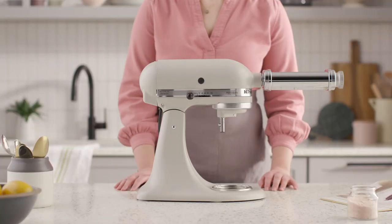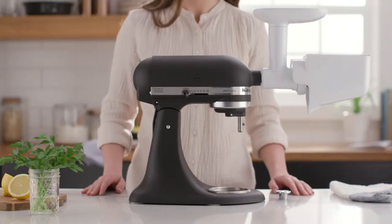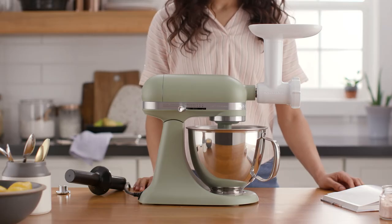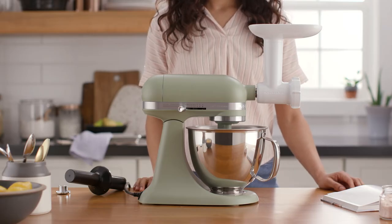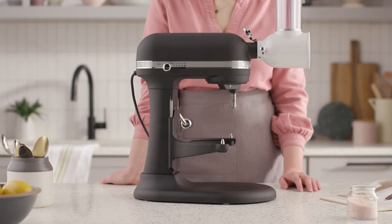Every hub attachment works with every mixer. You'll find the same expertly engineered power hub on every stand mixer, from the three and a half quart capacity artisan mini stand mixer all the way up to the pro line seven quart capacity bowl lift stand mixer.